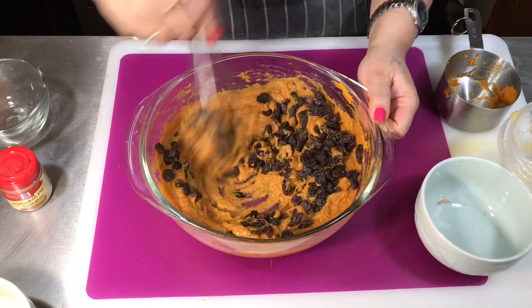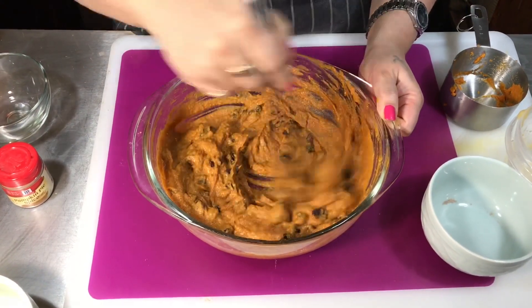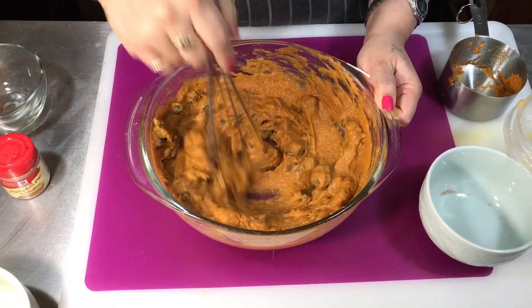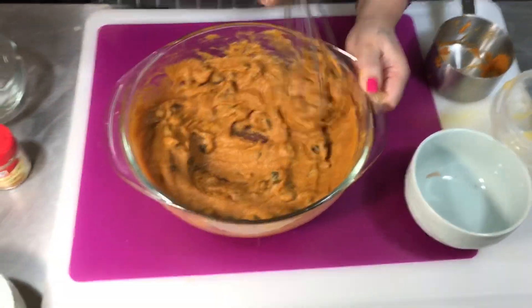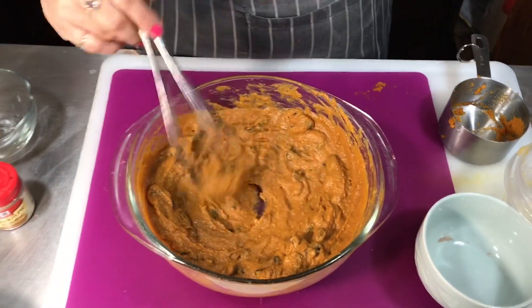Then I'm gonna add the raisins. Those raisins are very high in fiber — well, I believe them to be, because I remember when I was young my grandma would give them to us when we were having some problems, you know what I mean.